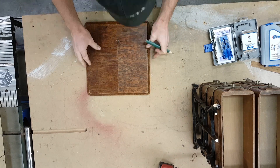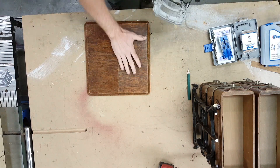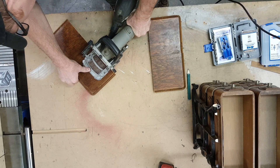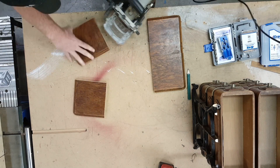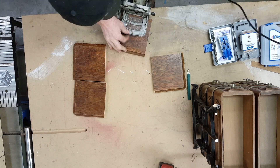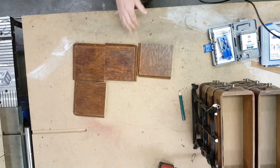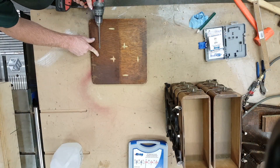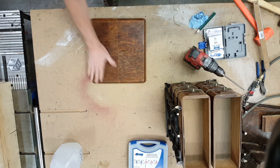I'm going to use a biscuit jointer and make reference lines for where I need to cut the notches for the biscuits — those little football-shaped pieces of wood. I put those in and glued them off camera. I also used pocket hole screws in the bottom to pull it together, and there's the last little bit — all glued together with wood glue.